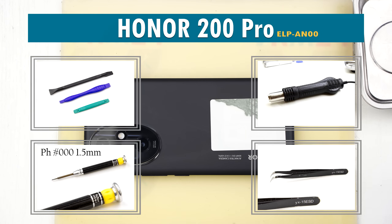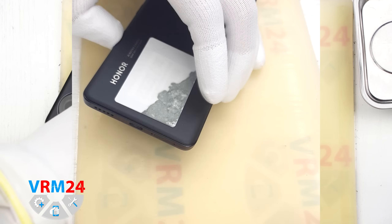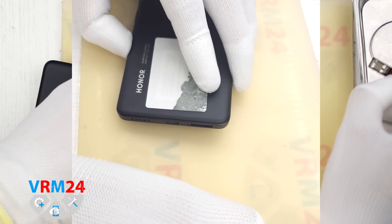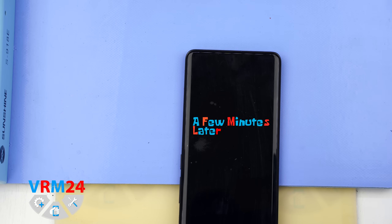Hello everyone, you are on VRAM24.com and today we will be taking apart the Honor 200 Pro. First of all, as usual, we need to remove the SIM card tray. For this we use a special tool — insert it into the hole and carefully eject the SIM card tray.